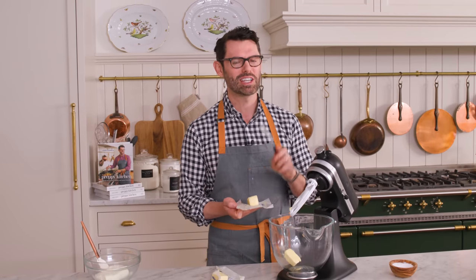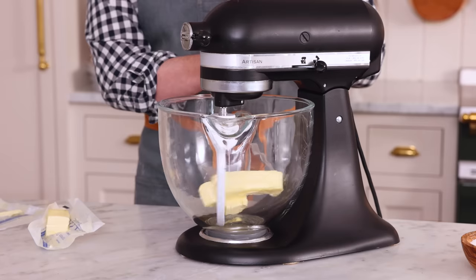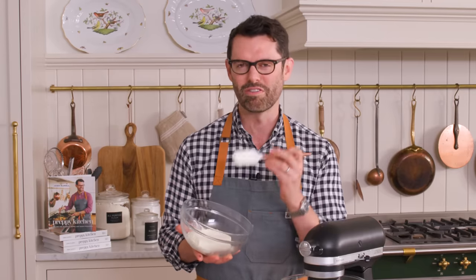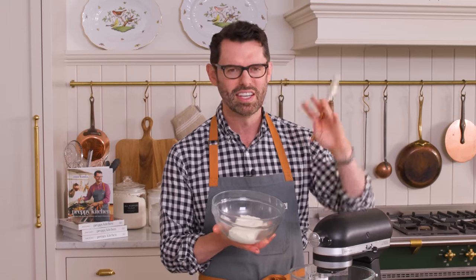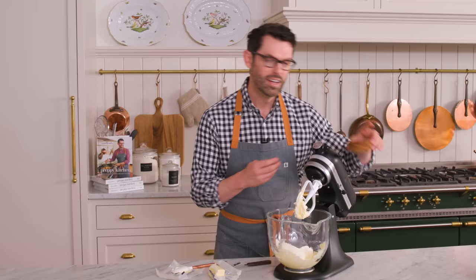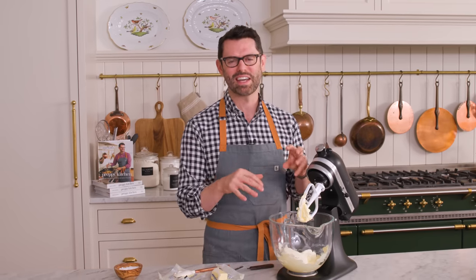In the bowl of your stand mixer fitted with a paddle attachment, or a big bowl if you're using a hand mixer, we're gonna make this frosting starting with three quarters of a cup or 170 grams of room temperature unsalted butter. Cream that up for just a minute or two. I also have eight ounces or 226 grams of cream cheese - I softened it in the microwave at half power for 30 seconds, because it's really annoying to have little clumps of cream cheese in your frosting. If you want something extra, you can brown the butter - cook it down until it has a beautiful caramel color, let it come back to room temperature so it's solid, and then use that for a beautiful nutty depth of flavor.